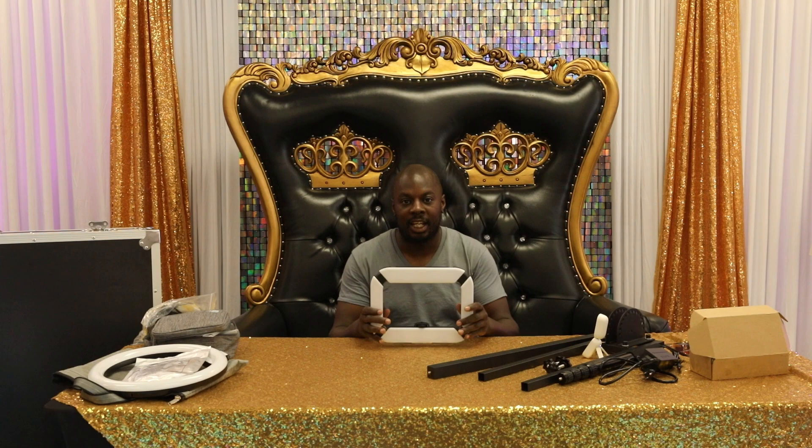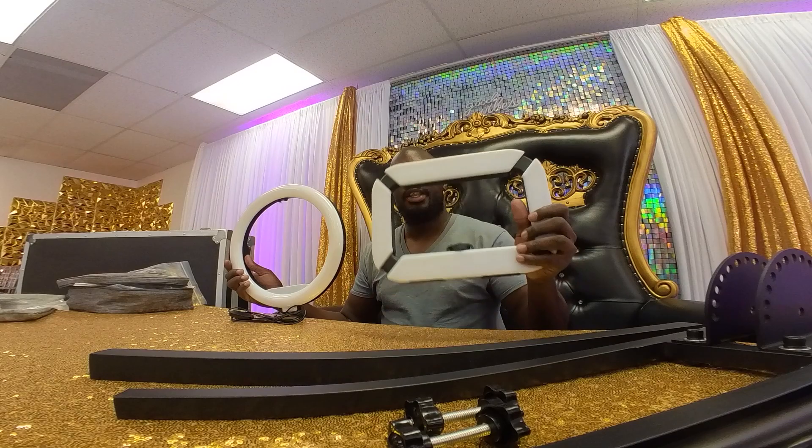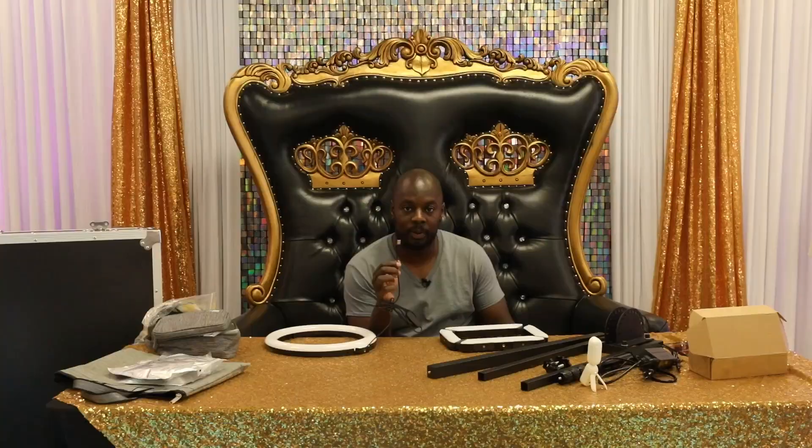We just finished breaking down everything that you get with the 360 photo booth in a regular setup. But I want to talk about some add-ons that I've really liked using these past couple of days. The first thing I want to talk about is this light — it's very useful and a lot better than the included one. When it comes to the two lights, both require power, but the standard one must be plugged in to a power supply every time you want to use it.